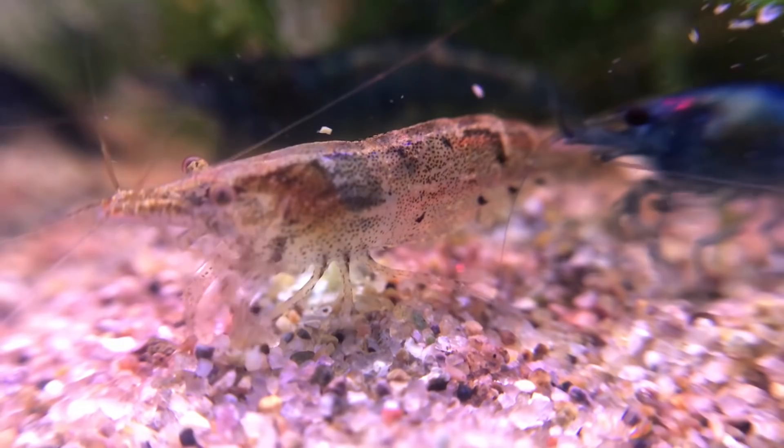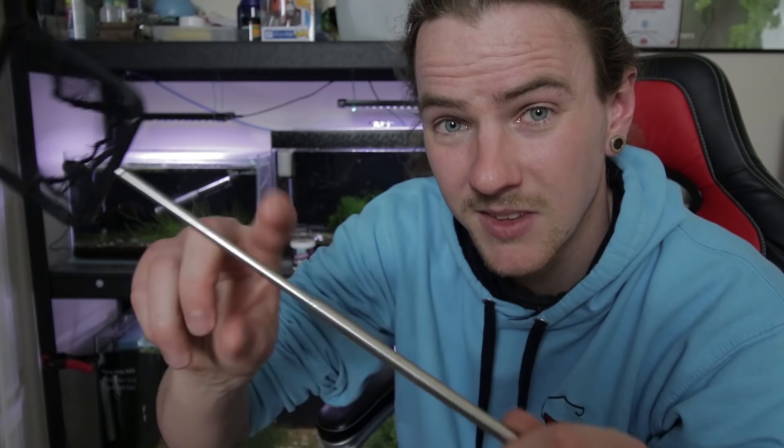The way that I cull shrimp is simply with a net and a container with old tank water in it. I basically just scoop out the shrimp I don't want and put them in the container — simple as that.